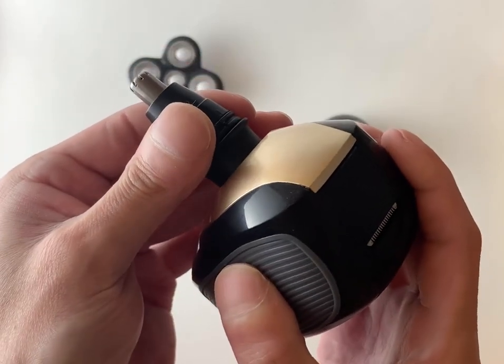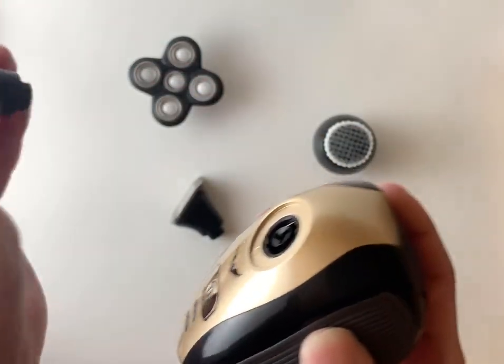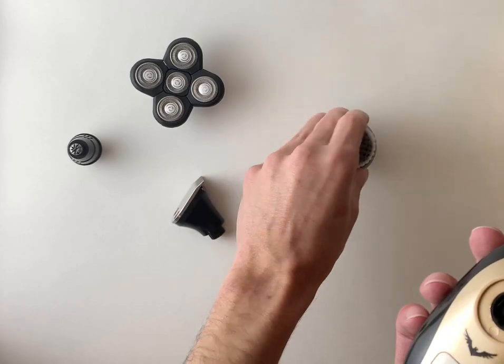And when you're ready to take it off and swap it, just use a little pressure and it pulls right off. Very easy.